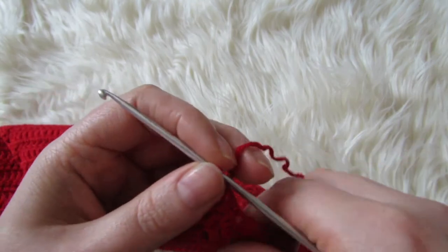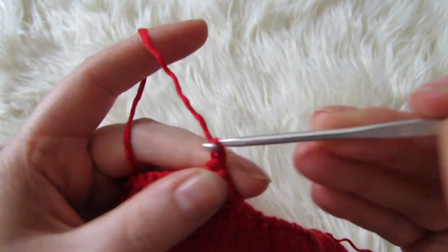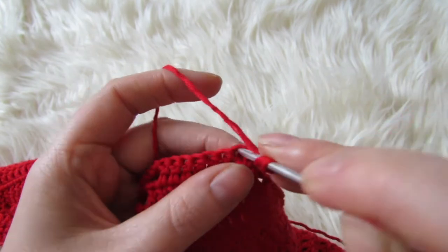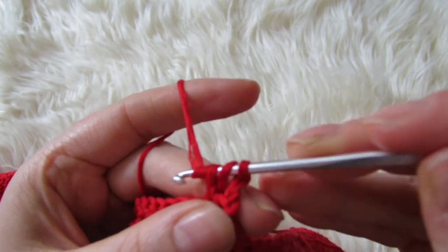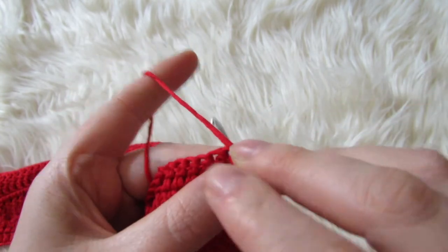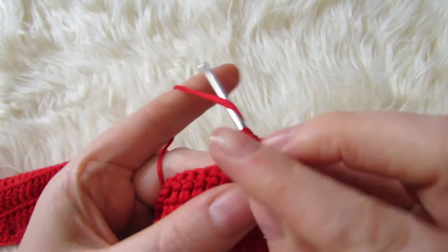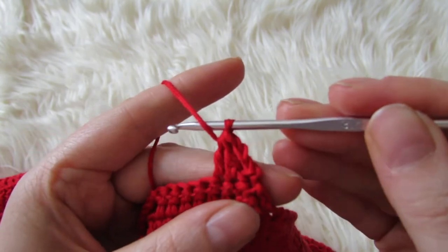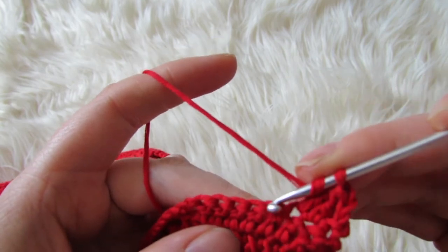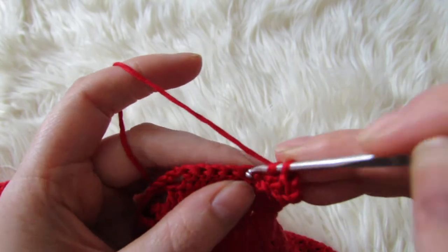So now you're going to chain two and continue with your decreases. Yarn over, insert your hook, pull through, yarn over, bring through two, yarn over, insert your hook into the next stitch, pull through, yarn over, pull through two stitches, and then pull through three stitches. And then you're going to double crochet into the next five stitches.